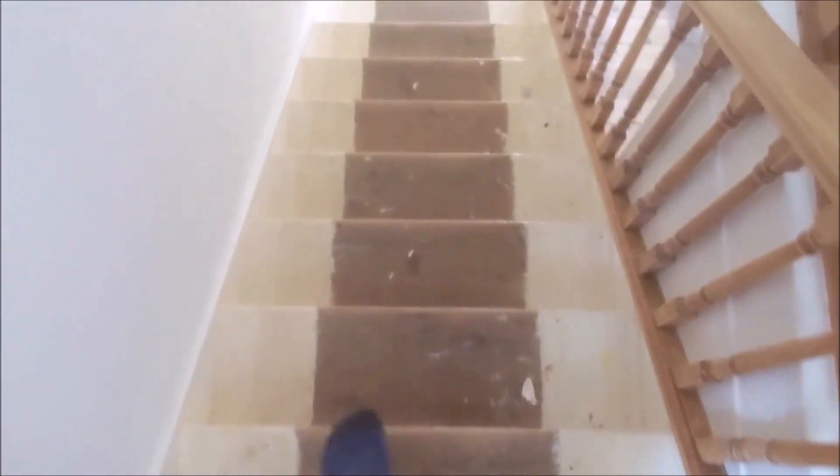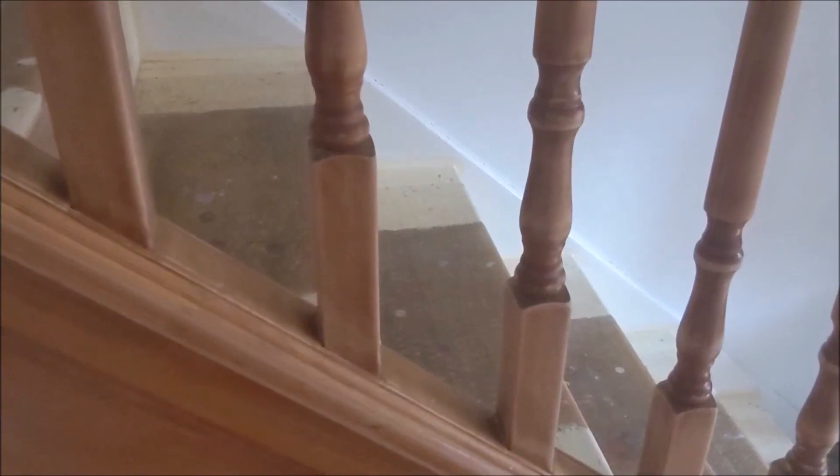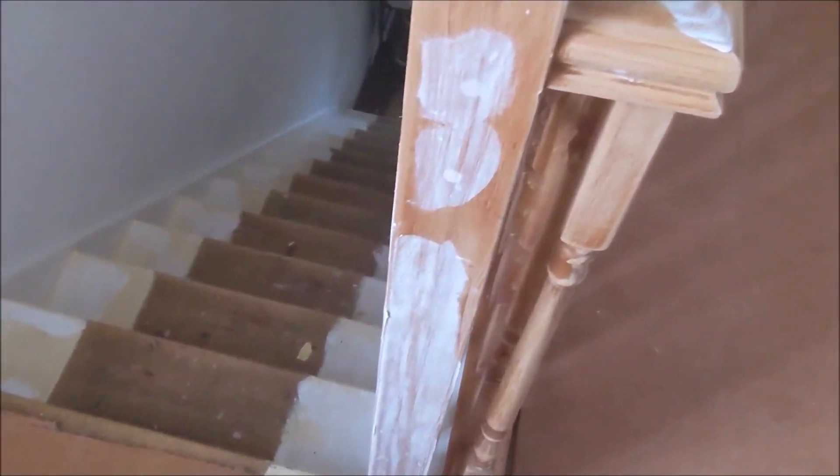The steps had quite a few staples which needed to be removed, which was incredibly time consuming. Now that the carpets were gone, the next step was getting the stairs painted, so we paid a professional for this as there was a lot of intricate details.